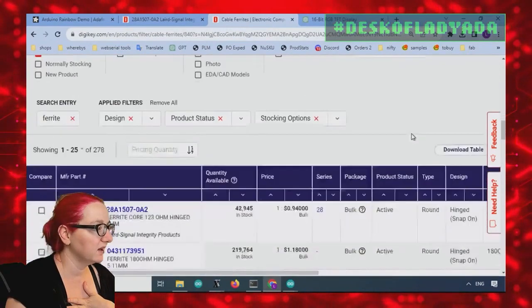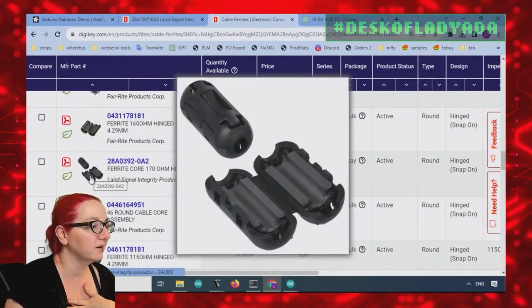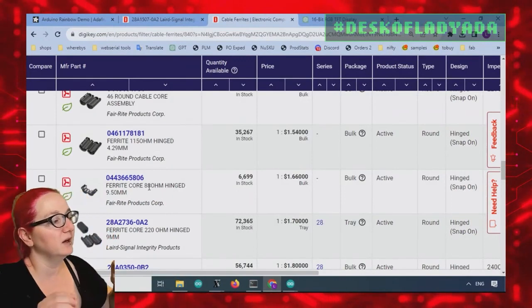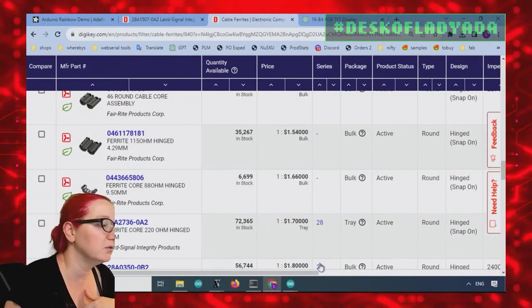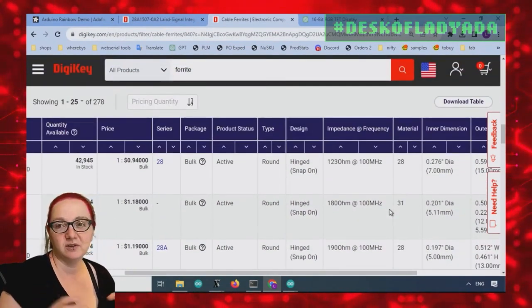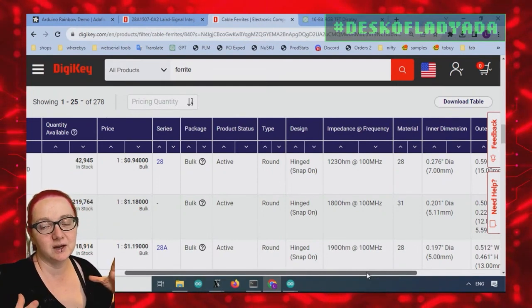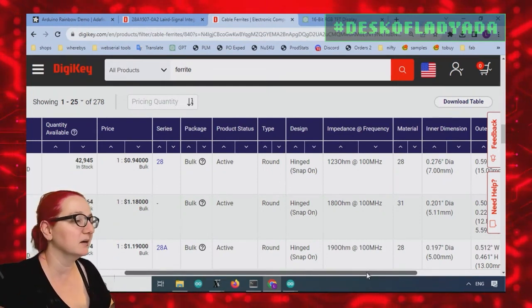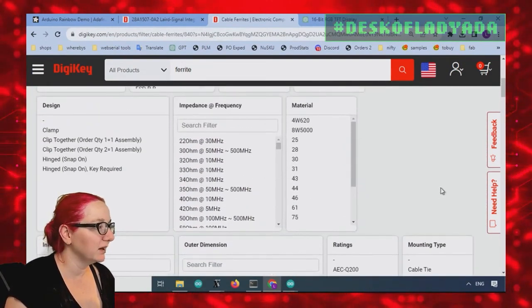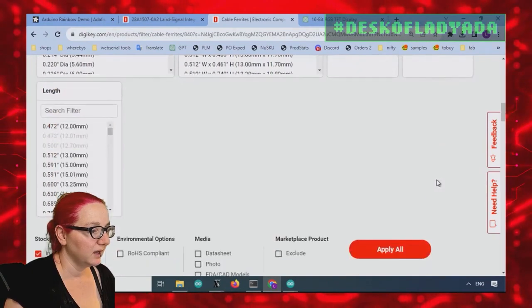That gives us a lot of options — about 270 options, and they all look pretty good. This is what they look like; you put the cable through. They are specified for resistance at high frequency, usually around 30 megahertz or 100 megahertz. The higher the ohm rating, the more resistant it's going to be at those high frequencies, but they might be bigger and you might have to pay more. So let's filter for only the round type.